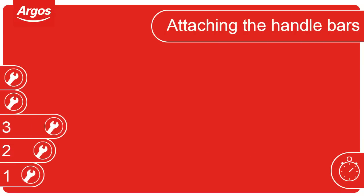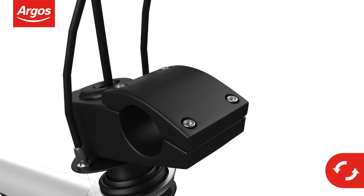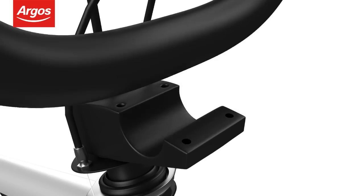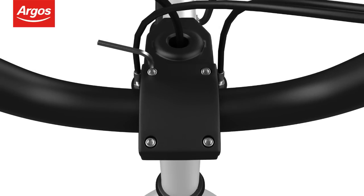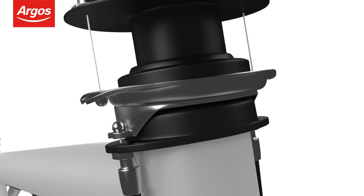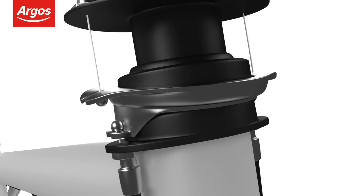Attaching the handlebars. First loosen the forehand bar clamp bolts and remove the clamp. Insert the handlebars and reattach the clamp to secure the handlebar in place. Using the Allen key provided, tighten the bolts alternately until the handlebar is secure. This cycle is fitted with a gyro braking system. You may notice the gyro braking system has excessive play — this is perfectly normal.